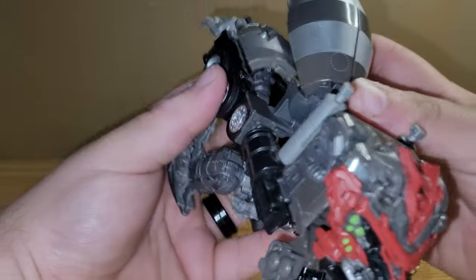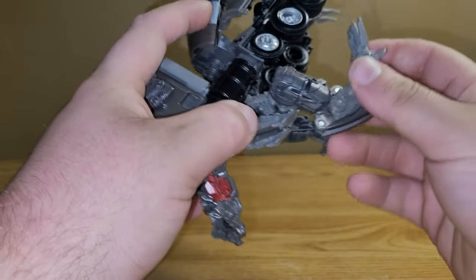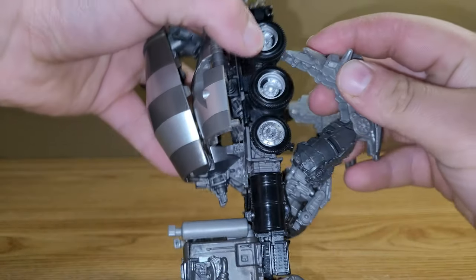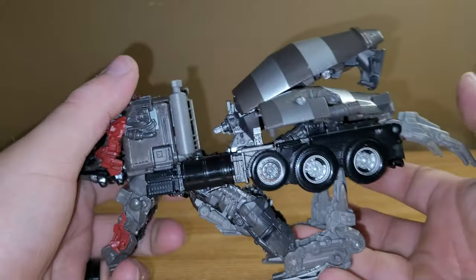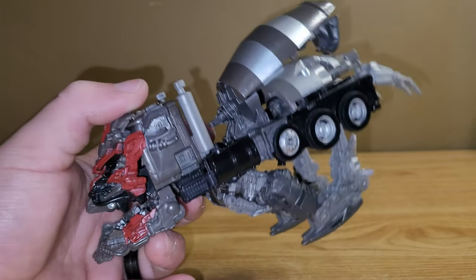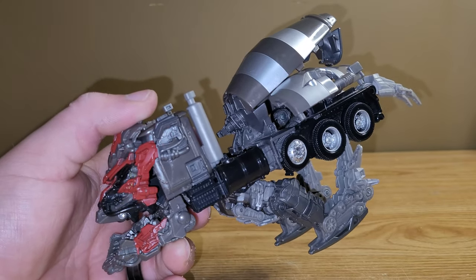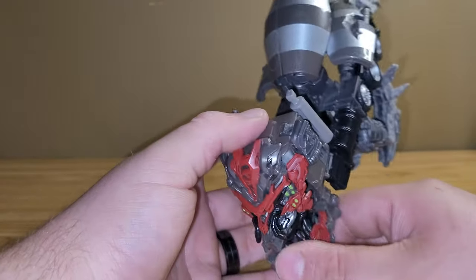Then you can go ahead and tab in all of these, the feet underneath here like so. And then you can finagle and get this all straightened back up like so. Now this is per the instructions — this is the official way to do it. I don't do it this way; I do it a different way, and I'll show both ways that I personally like to do it. But this is, again, per the instructions.